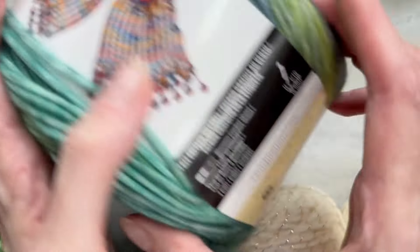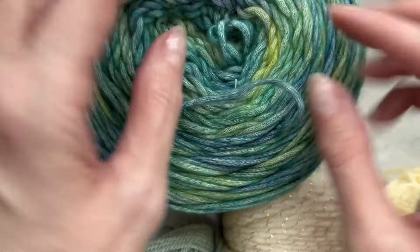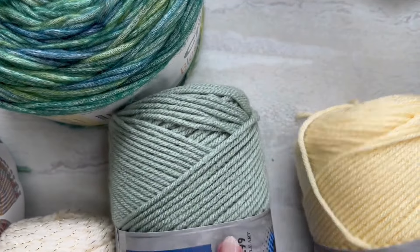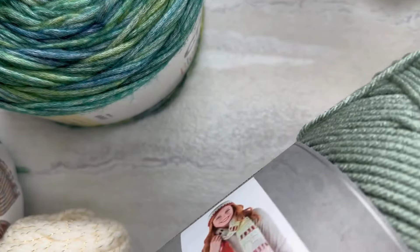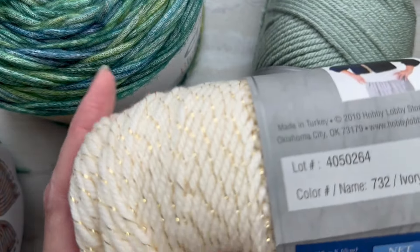This one is Blossom Cakes, shade Tide Pool — a cotton acrylic blend, almost like a tube-y yarn. It's very soft and bouncy. I also love the Hobby Lobby yarn for blankets; this is Spa. The other color is cream, and I use that for my Gingerbread Coastal Collection — gorgeous color. Then the metallic is ivory with gold thread.